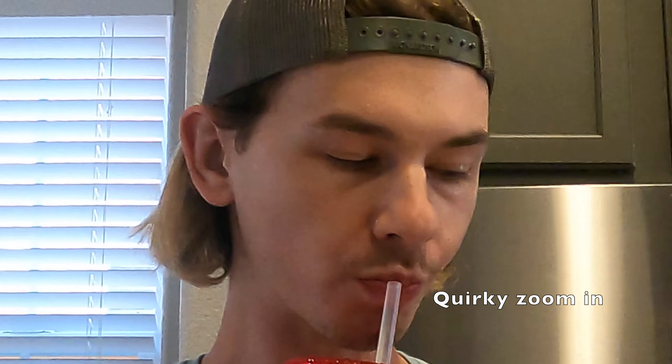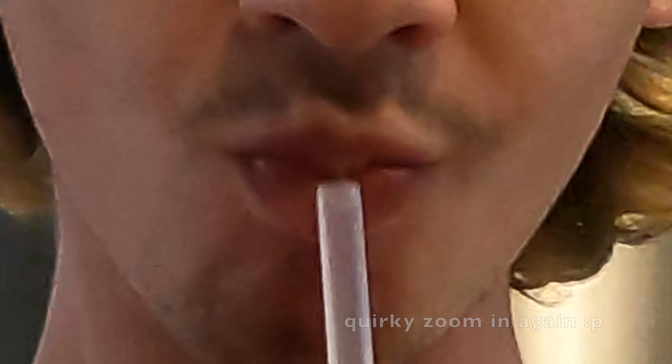I can take them out, brush my teeth afterwards, and put my aligners back in. So today, we're making gay soup. That's right, you heard it right. Gay soup. Yes, Gaga. Now you may be wondering, what makes a soup gay?